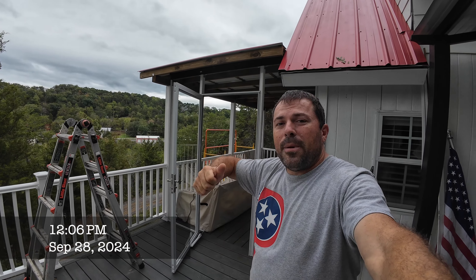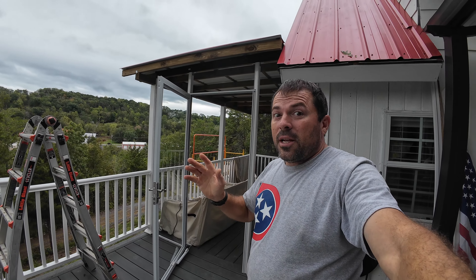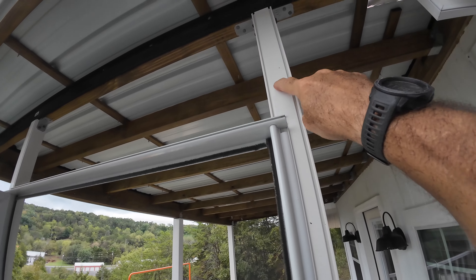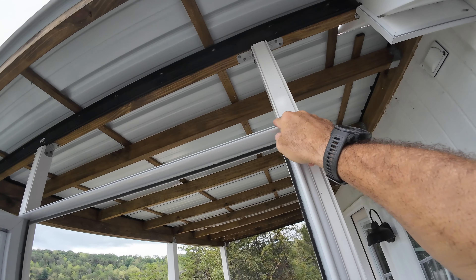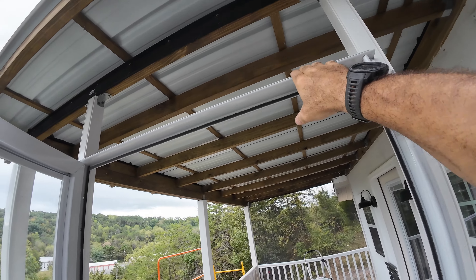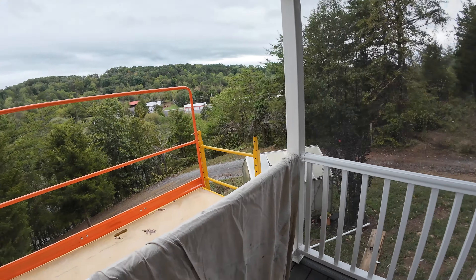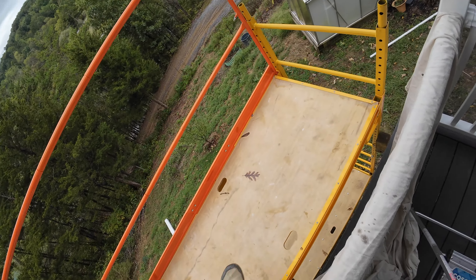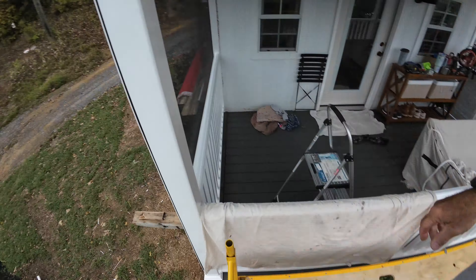Hey guys, John with the Pro Cup, back out here on the never-ending deck build. It's starting to get close. I've ordered another piece of this 2x2 channel — it's in at Depot, I've got to go pick it up, and that'll go across the top of this door header. I've got this end screened in, and this morning I've moved my scaffolding from this side over to here.